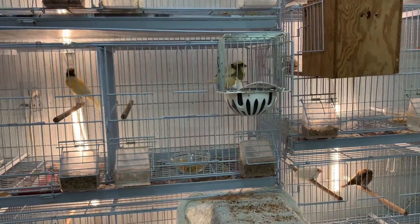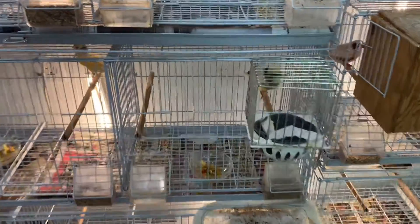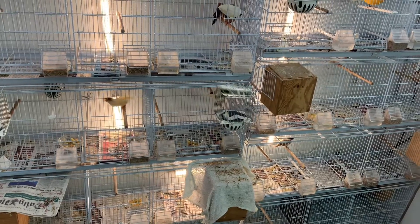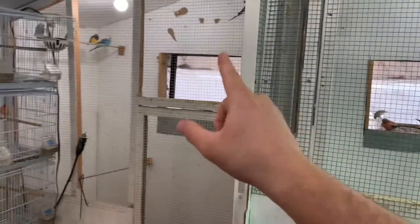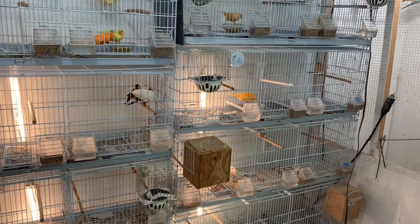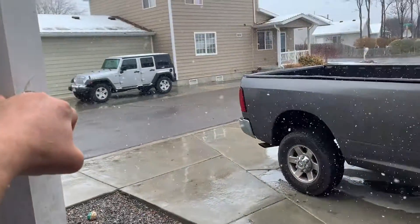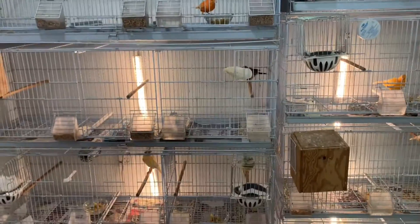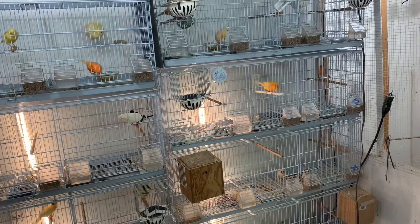I have another variegated hen here — same situation, she's playing with nesting material but hasn't really built yet. I'll give it another week and a half to two weeks, and if I don't see progress I'll pull the hens that aren't ready and put them back out in the aviary. It is still a little chilly outside — it's snowing in Utah — but my bird room heater is keeping things at 70 degrees in here, which is a great temperature for breeding.